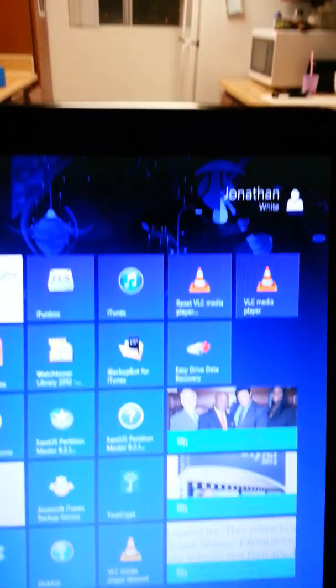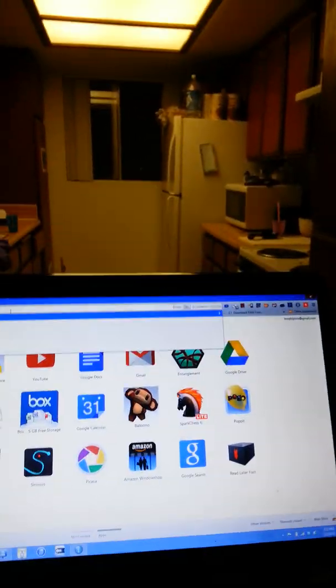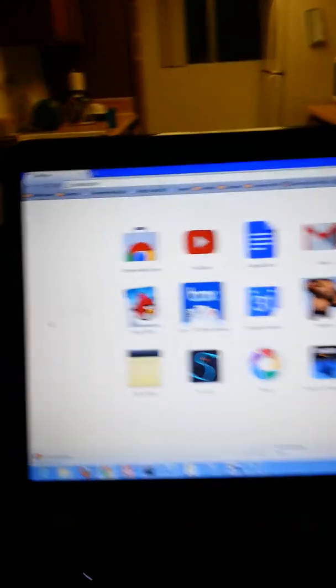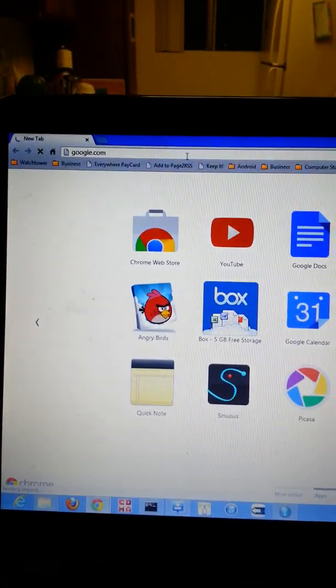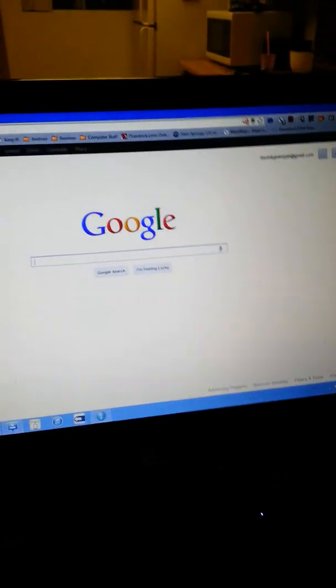Next, go to your web browser and try to load a website. My connection is a little slow in my area, but we are loading. There you go — that's all you need. And just to verify, we are still connected to Android Tether.